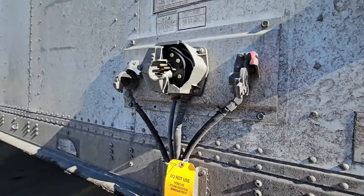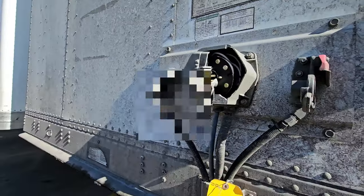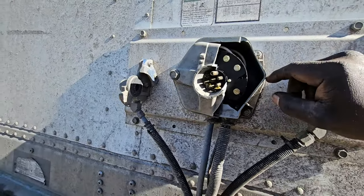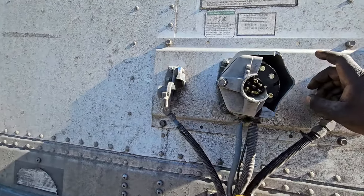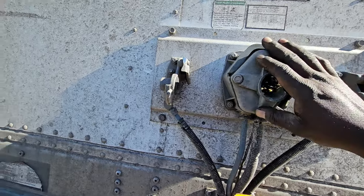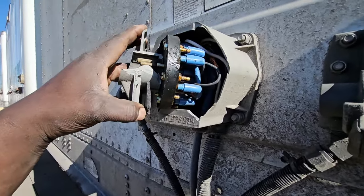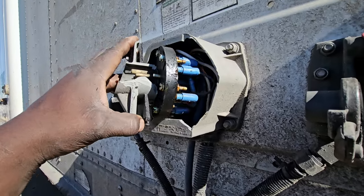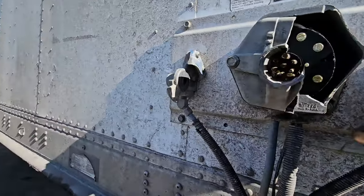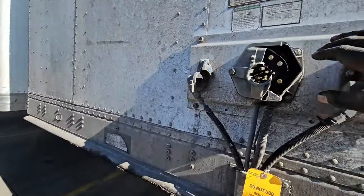I'm working on a trailer today. This is a Great Dane trailer. It's always a mystery how these things always break — I cannot figure out why they always break, and that's one of the things I always fight with. For most people, this would be a little intimidating because of the electrical, but I'm going to show you how to work on it and fix it. It's much easier than it looks.